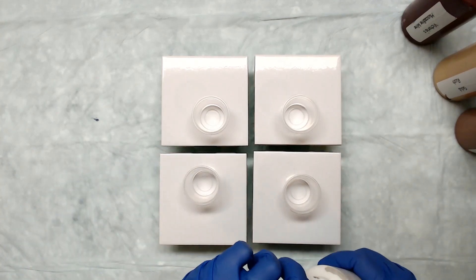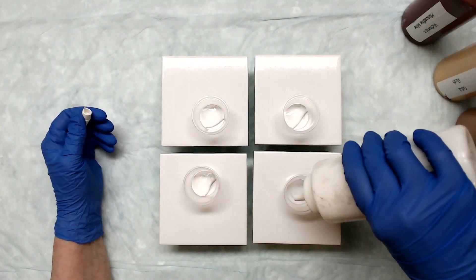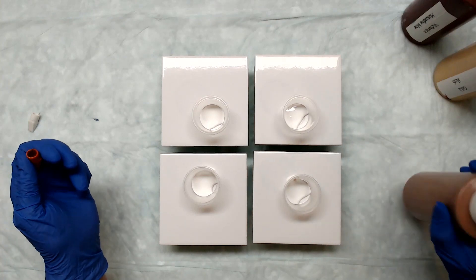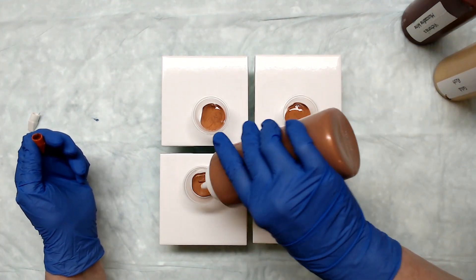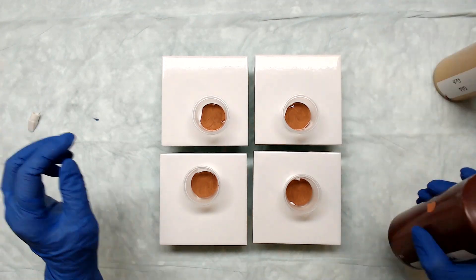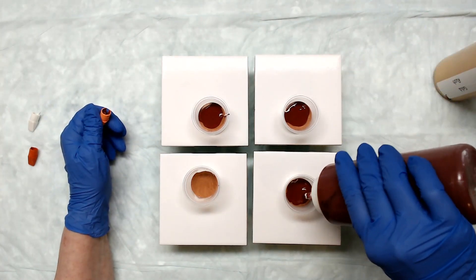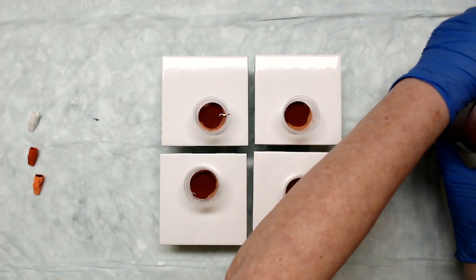So we're going to go ahead and start with white, and I'm going to follow that with the Chestnut Bronze. And then we'll use the Muscadine Wine — it's very pretty, deep dark brick red, dark burgundy, it's just yummy. And then we're going to go with the Gold Rush.